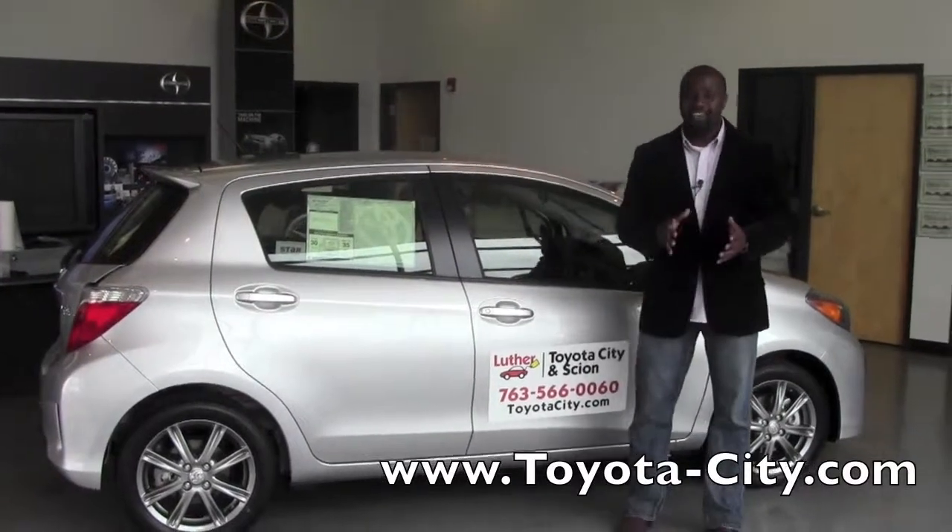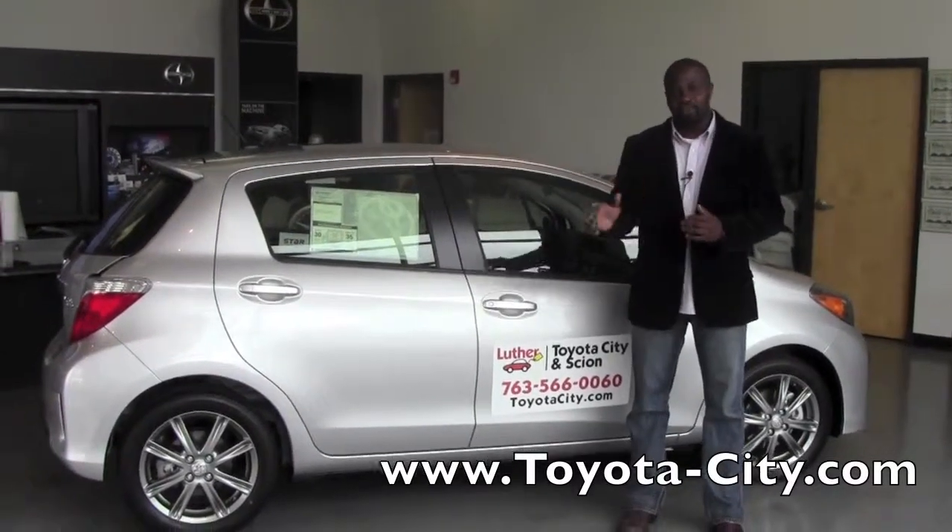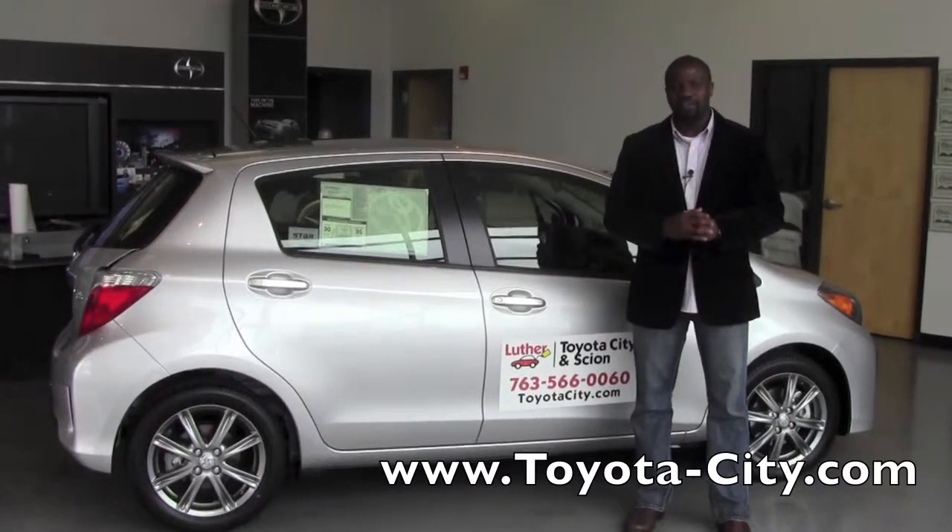Hey, this is Badu from Toyota City. Today I'm going to show you how to use the rear seatbelts on a 2012 Toyota Yaris. From the back seat here, the outboard seats work exactly the same.